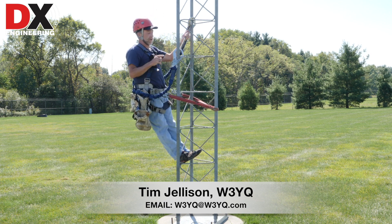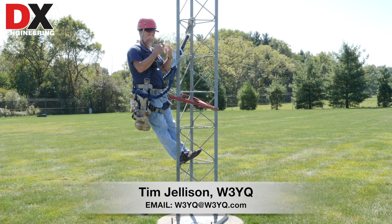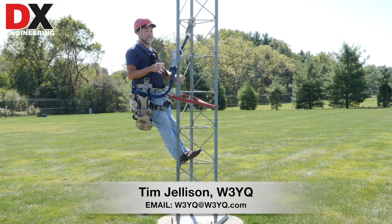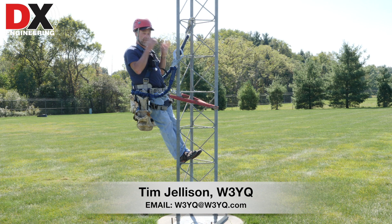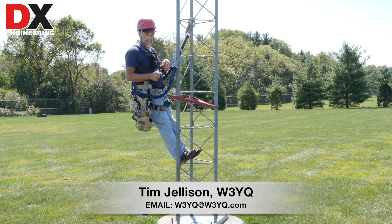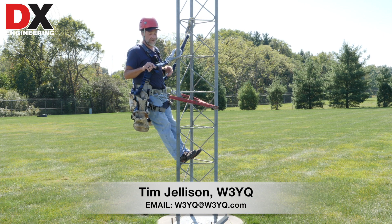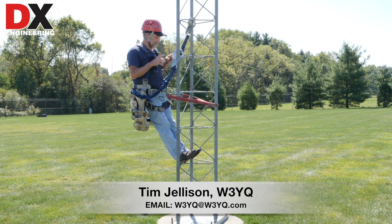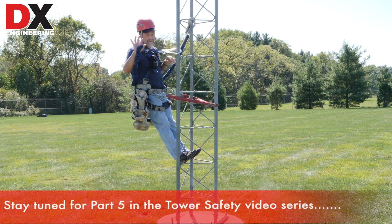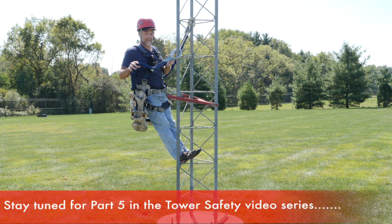Another rule from tower class: you always hook these up from your waist up — not down around your feet. Fall arrest is a class unto itself and I can't teach all the nuances here. If you come loose and this thing catches you, you're going to be hurt — probably badly — and will likely need rescue. It's saved plenty of lives, but you have to be trained, use it properly, and have proper equipment. Fall arrest gives you a false sense of security. Stay away from depending on it. Now let me show you how to actually climb a Rohn tower.